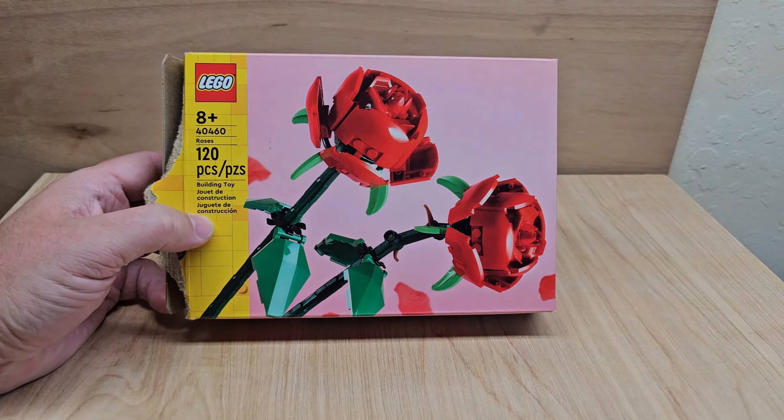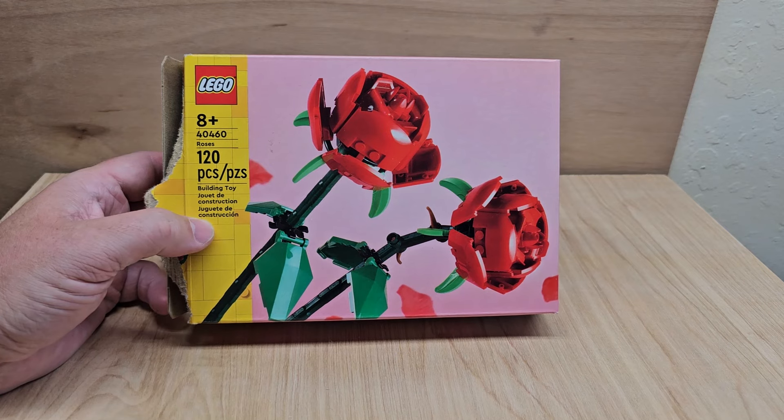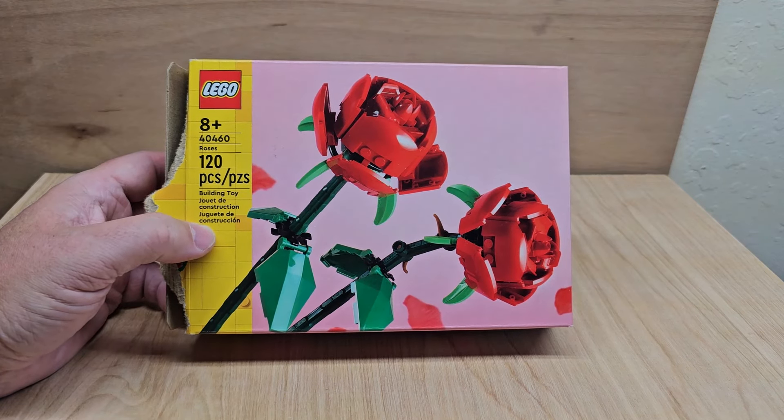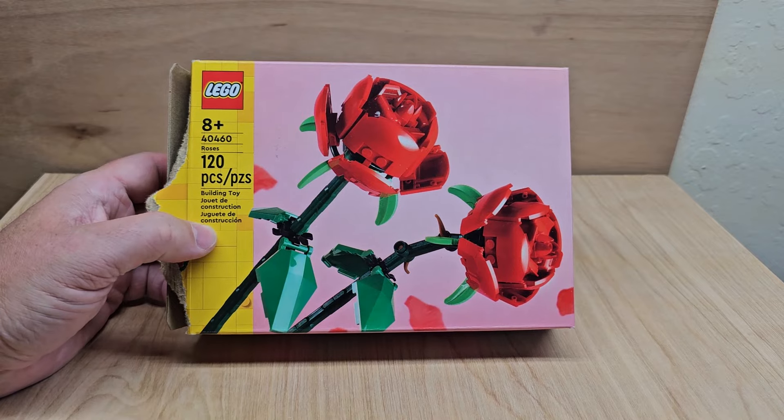Hello my friends, welcome to my channel. Today we're looking at Lego Roses. This is for ages 8 and up. Usually it's for people that can build it, but I think younger kids can easily build this one — that's just my opinion. I would go less than 8. This is Lego set 40460, and there are 120 pieces in this set.